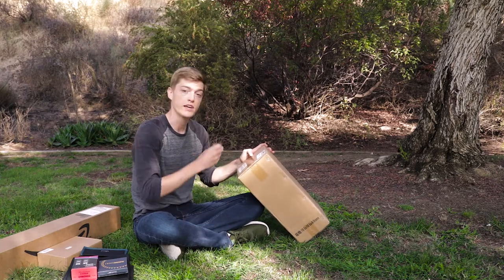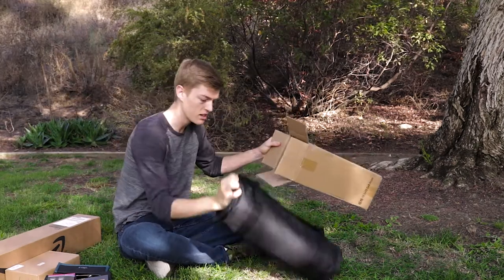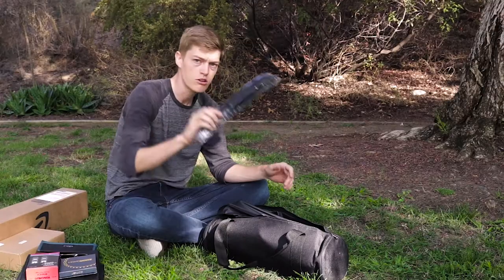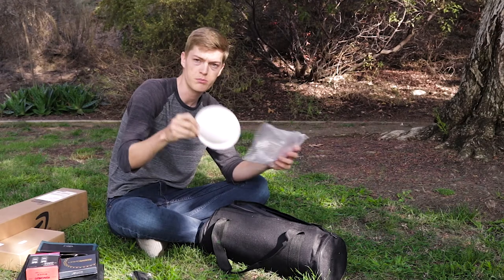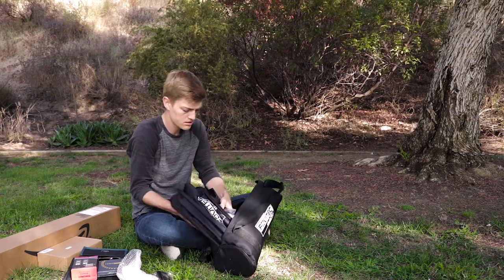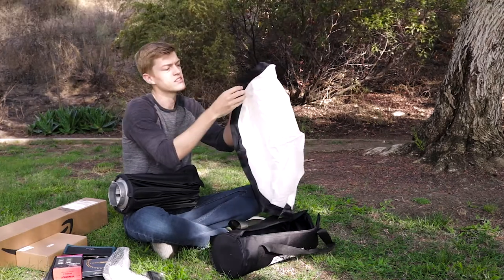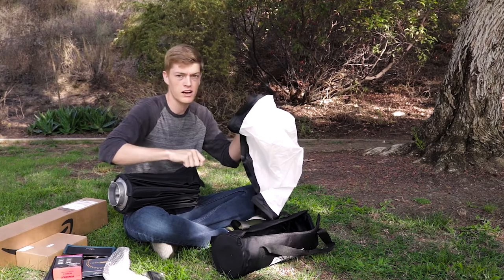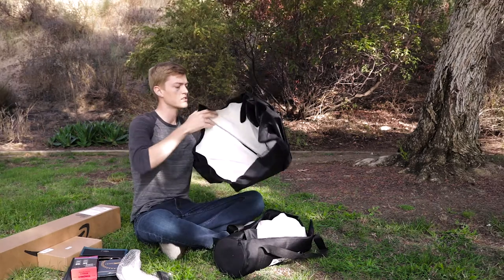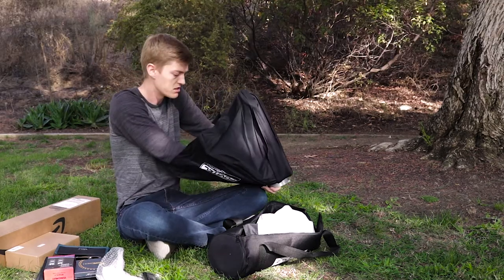This is the Studio Pro travel beauty dish with Bowens mount — easy setup, white interior, 32 inches, and it even has a carrying bag, which is nice. It's a folding one so you can travel with it. We've got the grid here, and this is the inside which is what makes it a beauty dish.